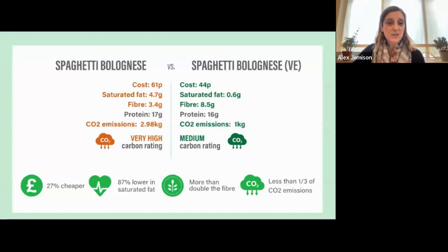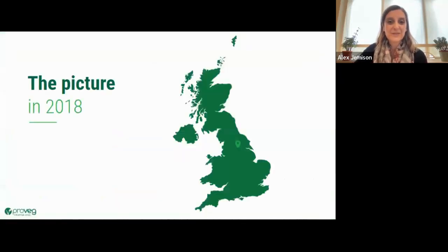Here's a comparison of a traditional spaghetti bolognese versus a plant-based spaghetti bolognese using lentils and soya protein instead of beef. The plant-based version has almost exactly the same amount of protein, is 27% cheaper, 87% lower in saturated fat, has more than double the fibre — really important because a lot of children don't get anywhere near enough — and has less than a third of the carbon emissions.